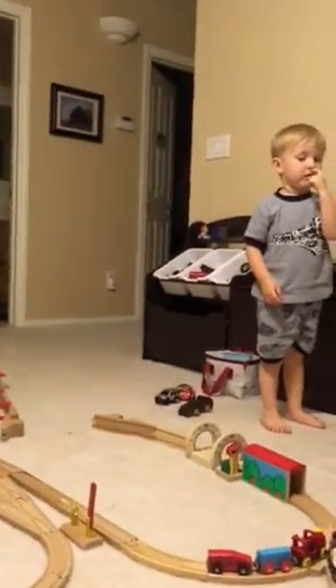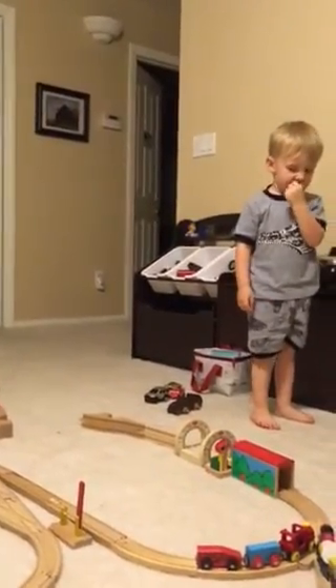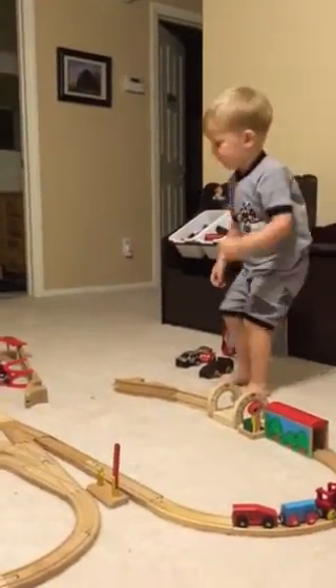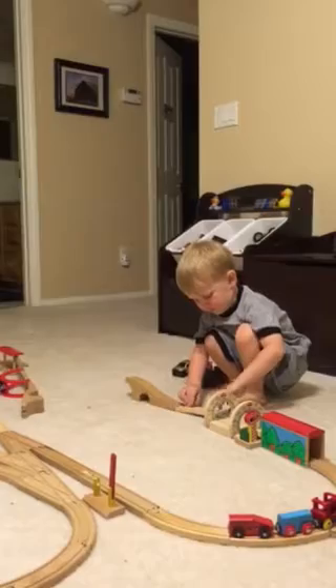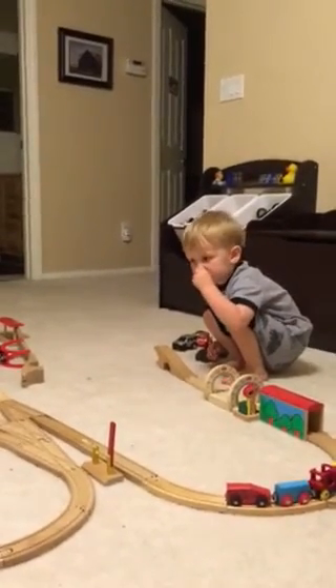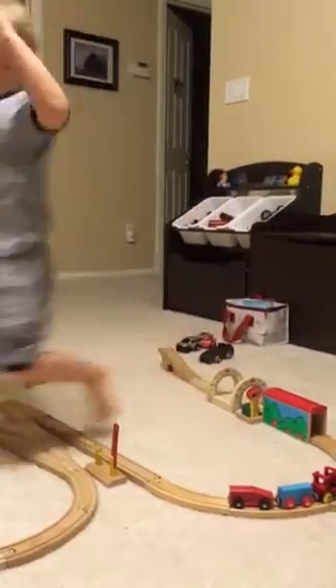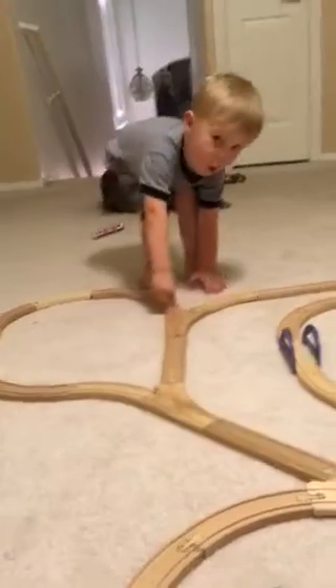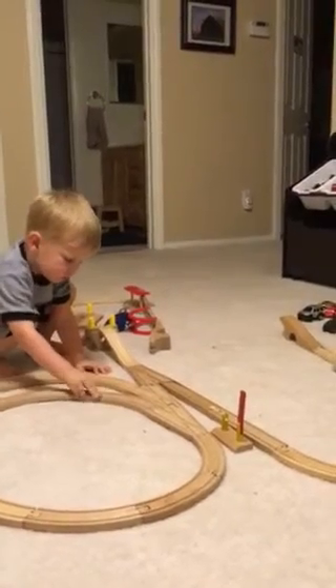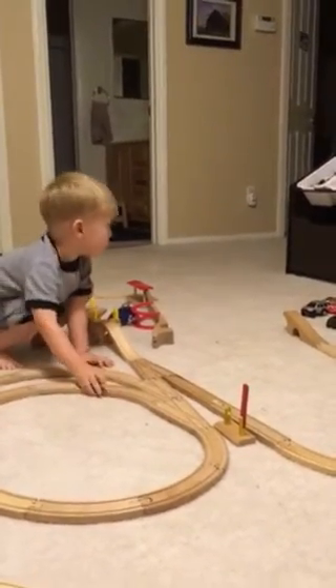Now you need to fix my train track. Can you fix my train track, please? Thank you. Mommy worked really hard on this train track. Hey, it's not fixed yet. Fix it over there, please — where you monster trucked it. Fix the bridge.